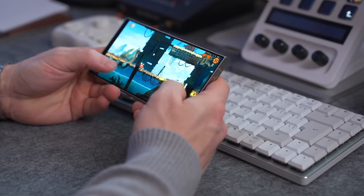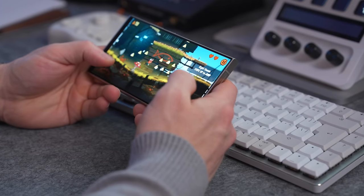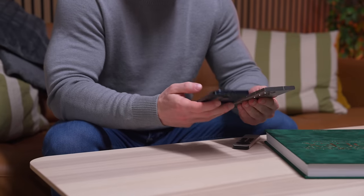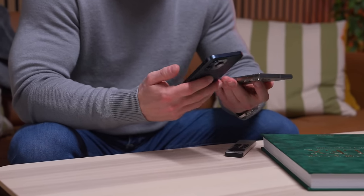Alright guys, so there you have it — my first impressions of the S24 Ultra. I honestly can't wait to deep dive into this device and do a full review down the line. I'll also be comparing this to the iPhone 15 Pro Max, so please do get yourself subscribed if you want to check in on those. I post new videos every week, so plenty of fresh content coming your way. If you enjoyed the video, please give it a like — it really does help the channel. Thank you so much for watching, and stay tuned for some links to videos you might also want to watch.